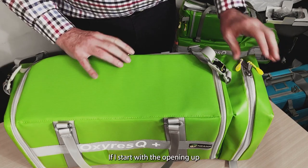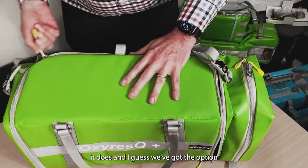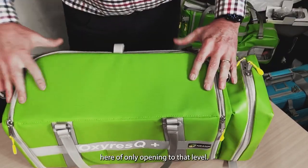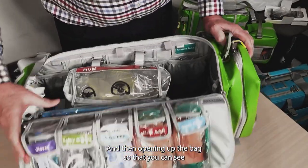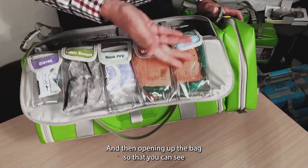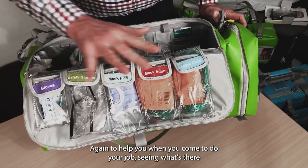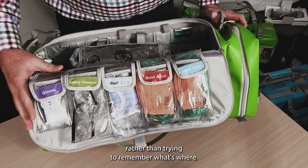If I start with opening up the compartment, we've got the option here of only opening to that level and then opening up the bag further so that you can see the bits and pieces, the various pouches. We've got them pre-labelled to help you when you come to do your job, seeing what's where rather than trying to remember what's where.